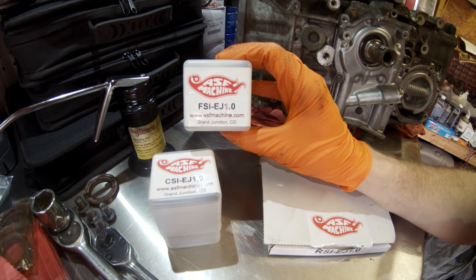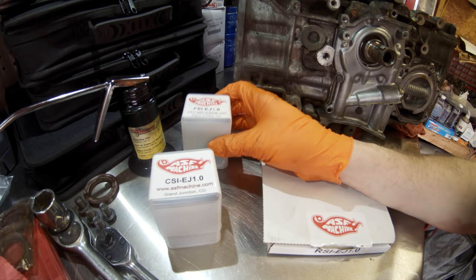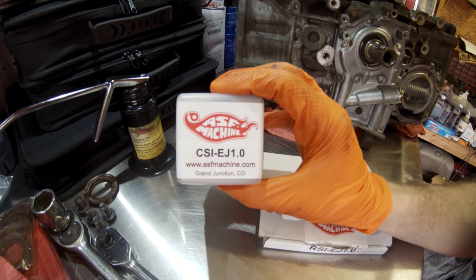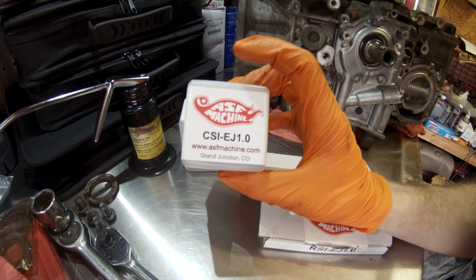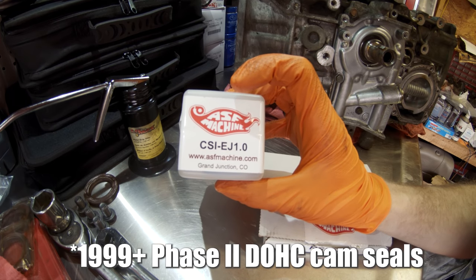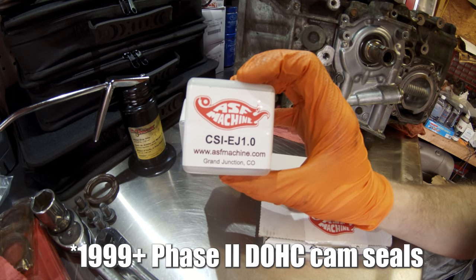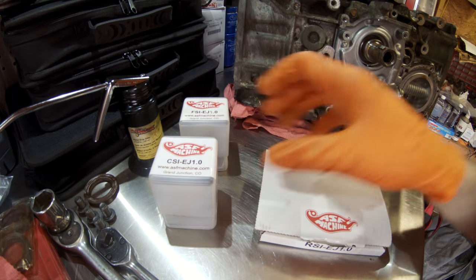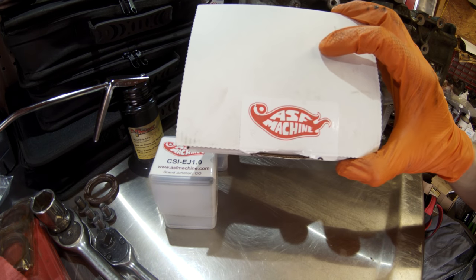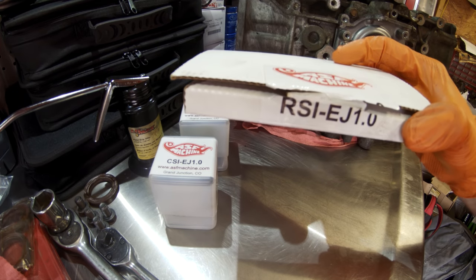We have a front seal install tool for the front crank seal. We have a cam seal install tool — specifically for the EJ25D dual overhead cam, but I believe it will work on other Subaru cylinder heads as well. And we have our rear seal installer tool for our rear main seal on the back of our crankshaft.